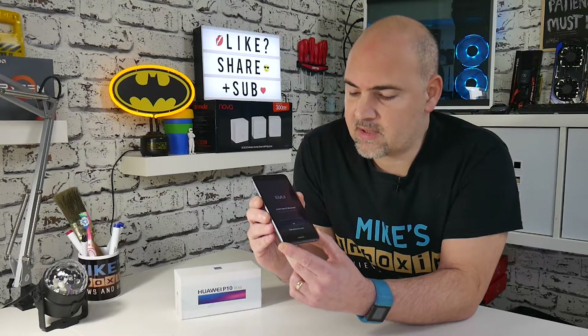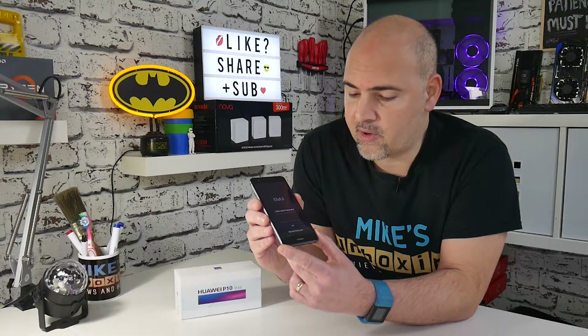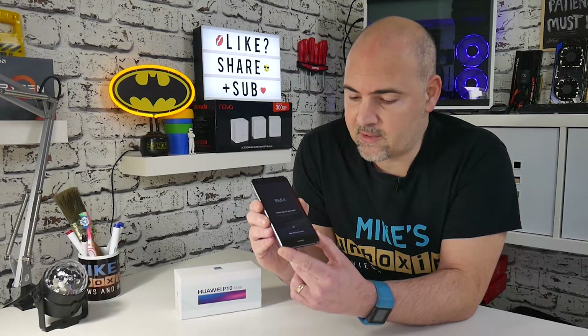You'll get a security message asking if you're sure you want to do this. Use the volume rocker to move the selection to the option you want, then press the power button to confirm that selection.